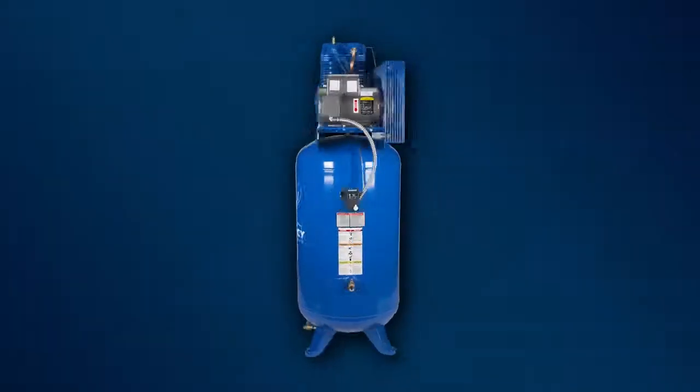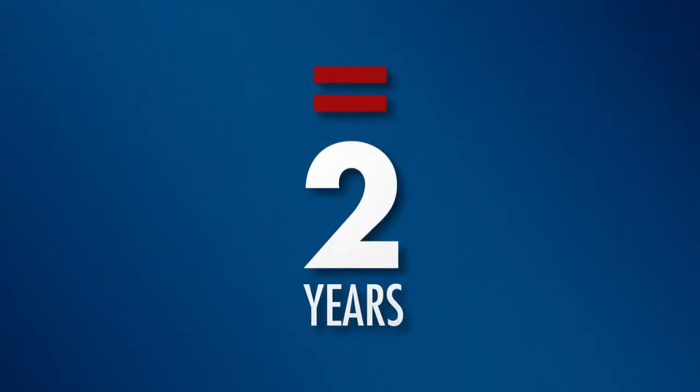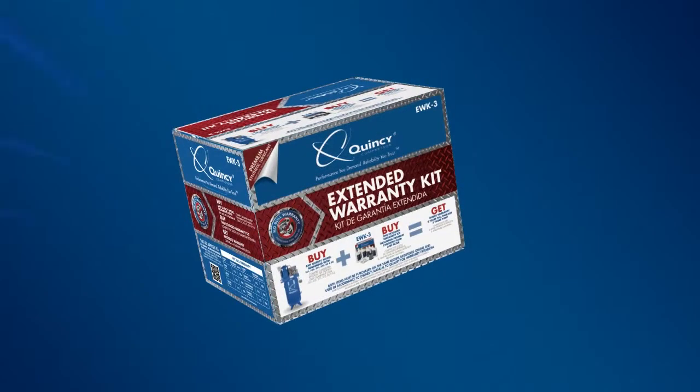Just purchase your qualifying compressor and associated extended warranty kit together and double your full package warranty to two years and triple your pump warranty. See each box for additional details.